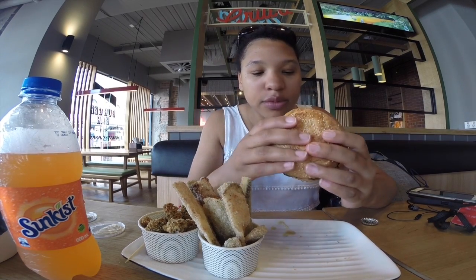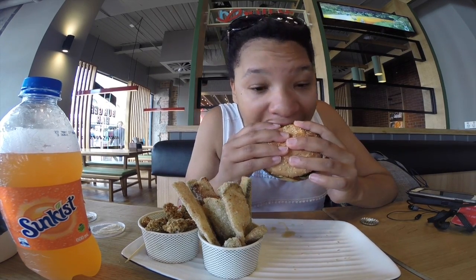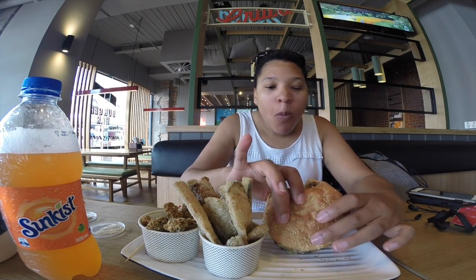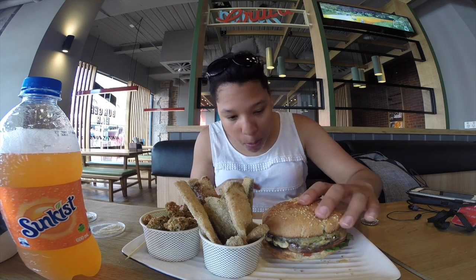The bun isn't like a soft bun — it's a hard, crusty bun, but it's toasted. It's a mouthful; it's a big burger. The meat is juicy, and you can actually see the chopped onions in the actual patty.